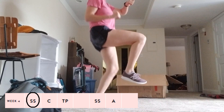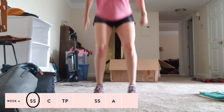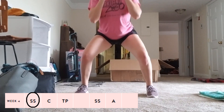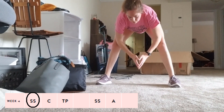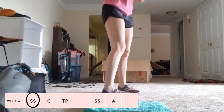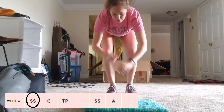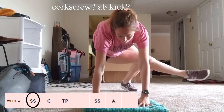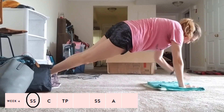Week four — the first Sweaty Shredder was definitely the hardest one yet. I'm really not sure if I did some of these exercises correctly, specifically the froggy squats. She also has an exercise called an ab kick and I kind of started doing what I realized was a corkscrew — I don't know if they're the same thing, but that's just what I went with.